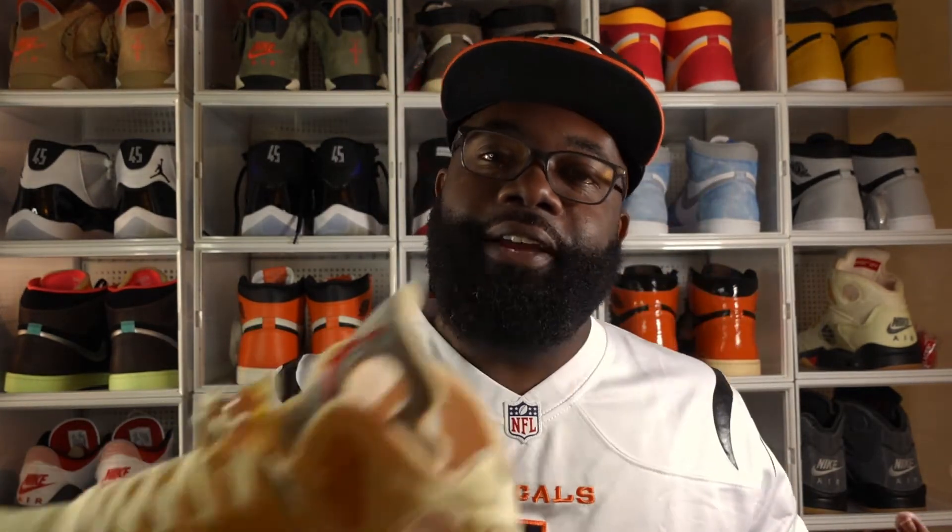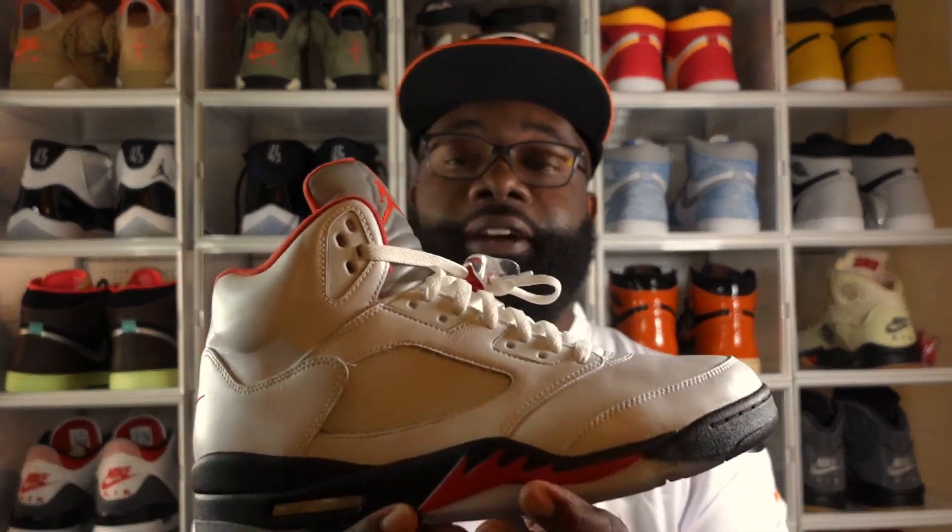For me, the Jordan 5 is one of my favorite silhouettes and I do have a few in the collection — my first being the Off-White 5s, as well as the Fire Red 5s right here, one of my favorite pickups from last year. One thing I can say about these Oreos is that they really give you that metallic 5 feel.